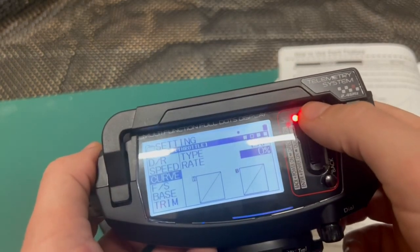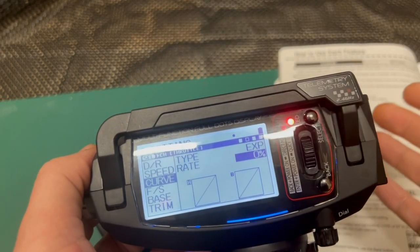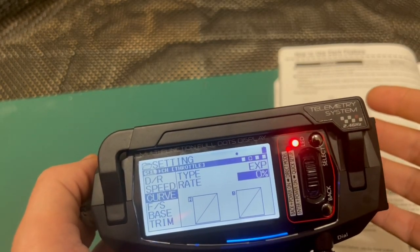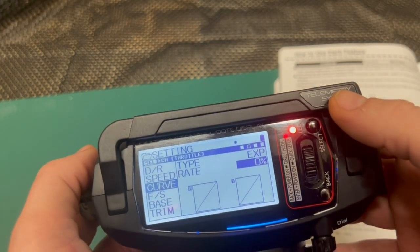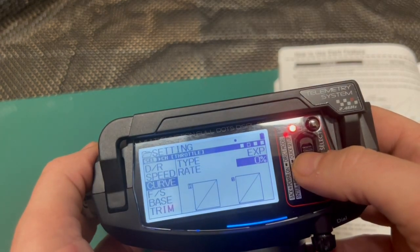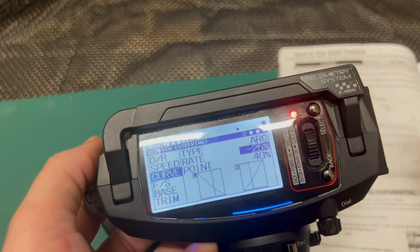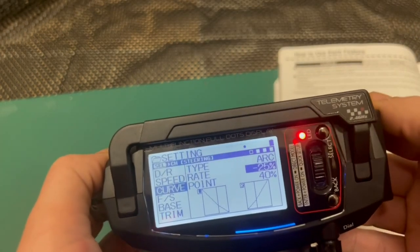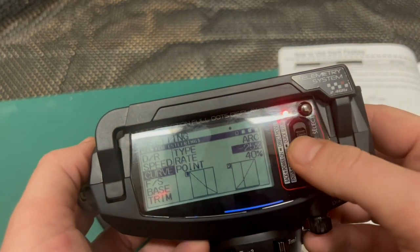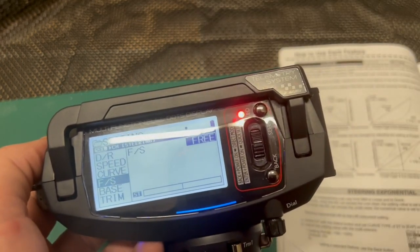Likewise you can do the same on the exponential, but I haven't played around with this too much because most of it is set on my ESC, which was configured by one of the pro drivers from one of the teams. I didn't want to touch that. The key setting I control from the transmitter is the steering servo, since my servo is not configurable on its own.